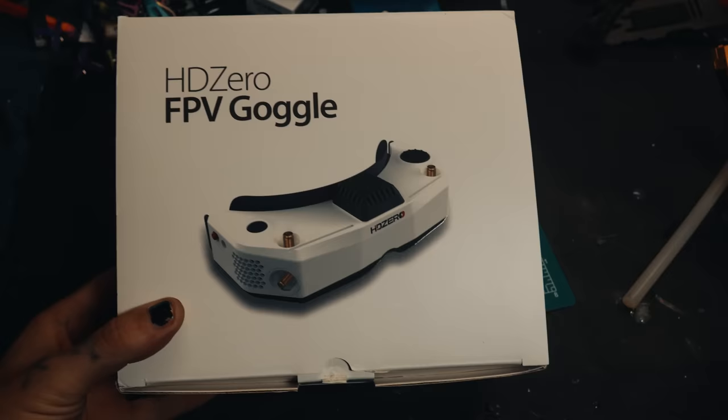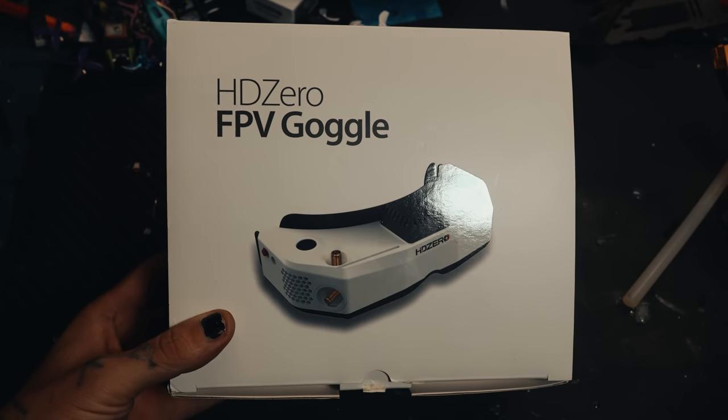It is an affiliate link. I struggled with whether or not I wanted to do an affiliate link because I wanted an unbiased review — I didn't want making some money to affect this at all. But I genuinely like these goggles, so I figured if somebody buys them through my link and I get a little bit of money, I'll definitely take that.